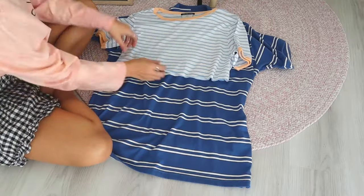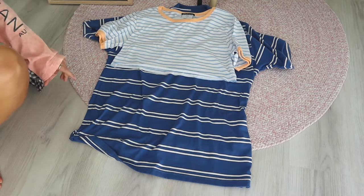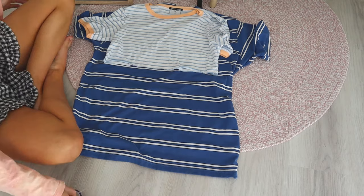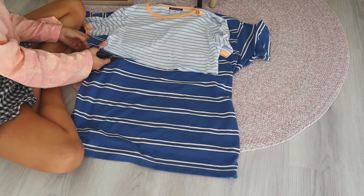Step one, we're just going to lay out our t-shirt nice and flat on the ground. We're going to make sure everything is straight — make sure the shoulder seams are straight and pulled up all the way. Otherwise the back will be longer than the front when you cut it. I like to just lay my crop top over the top, and then that gives me a nice line to cut along.